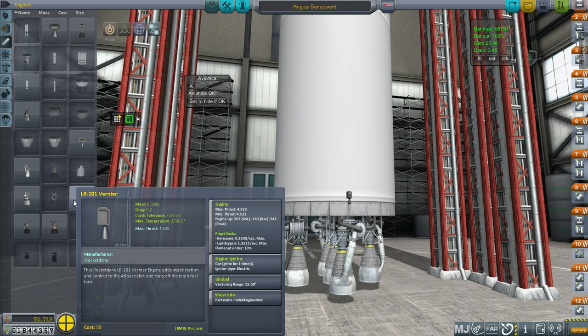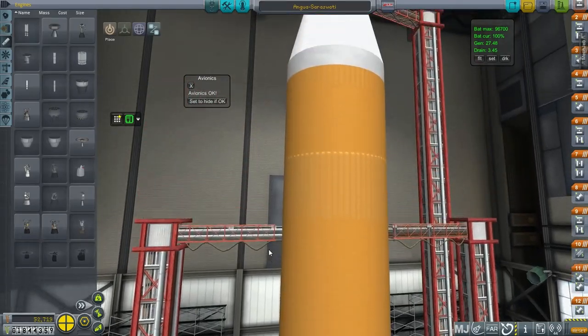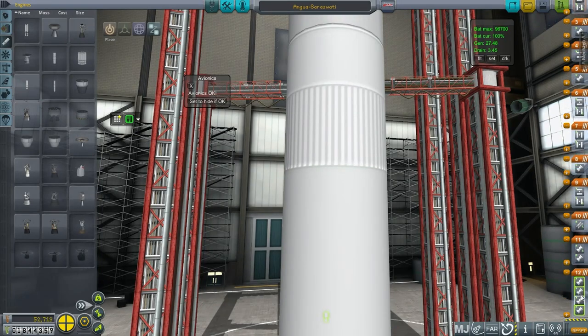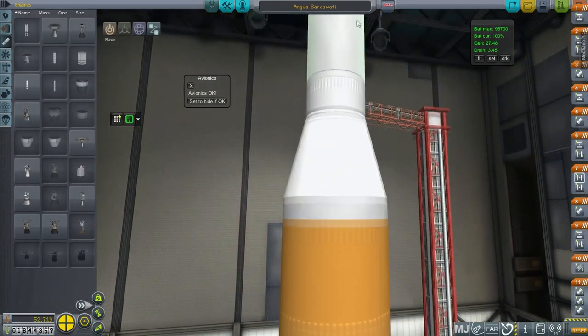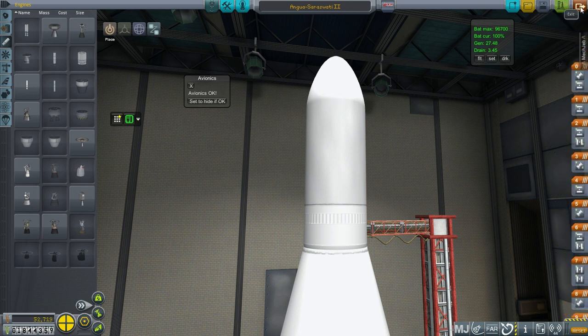We're going to be high in the atmosphere when the stuff happens, so putting fins on doesn't really help — fins are more for low in the atmosphere. We'll try this out. I'm going to save this as Angua Saraswati 2. I might want to go back to the previous version of this. Let's see if this can launch properly.